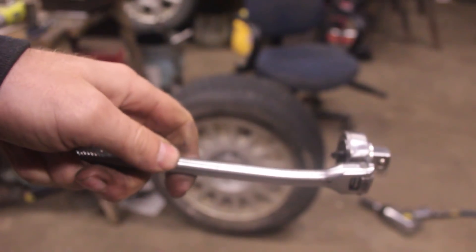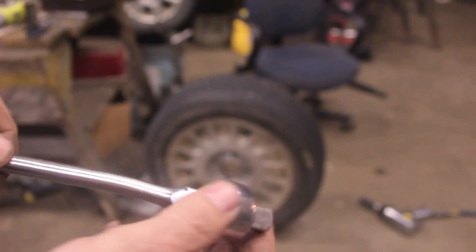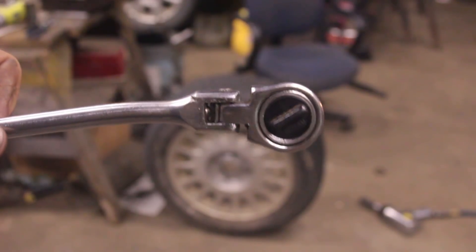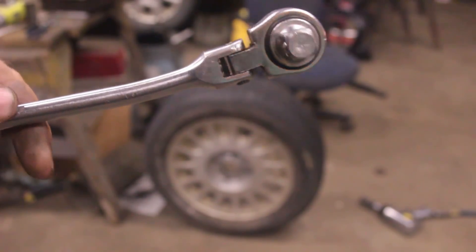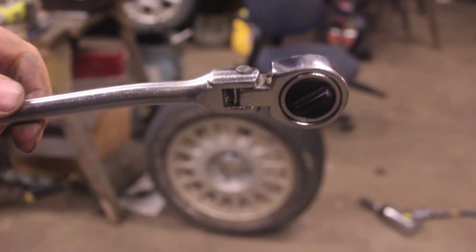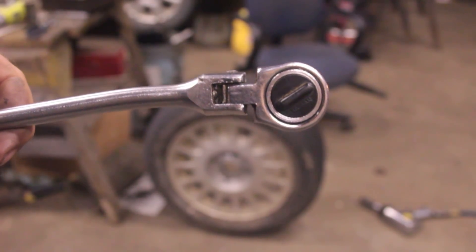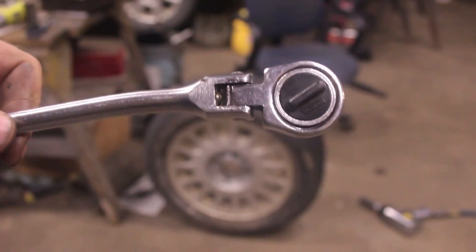The broken Taiwan ratchet - my grandfather-in-law saved it, I don't know how many years he had this thing broken. Then he passed away, I bought all his tools, I moved this broken ratchet all the way a state over and stored it for like three years, and now I found a use for it. So, was it worth it? Maybe. Maybe not. But that is going to be the ratcheting mechanism.